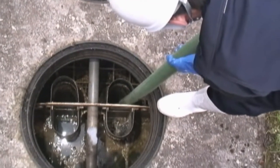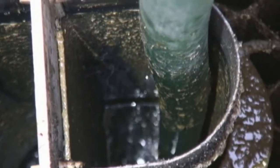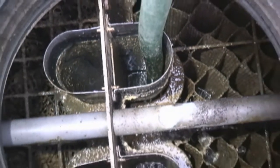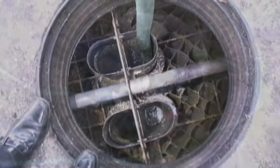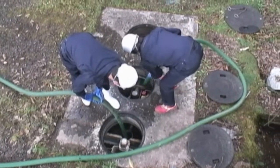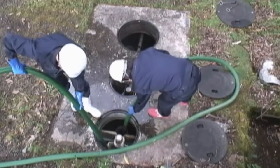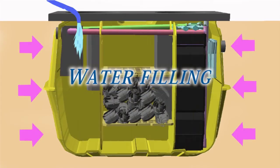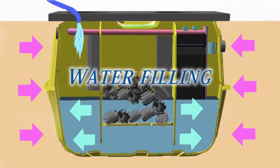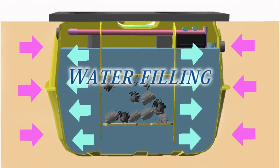During the desludging, it is easier to check the internal conditions of the devices and components that are usually under water. The internal parts of the tank can also be observed through the manholes to check for damage to the partition walls and the tank itself. If the internal parts of the tank remain empty after desludging, the tank may be deformed or damaged due to soil pressure. Therefore, the tank should be filled with tap water.